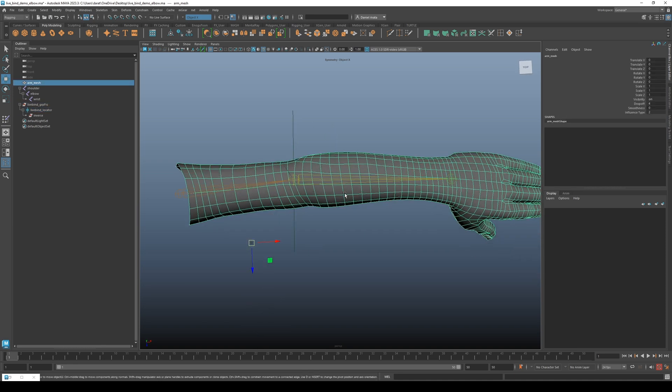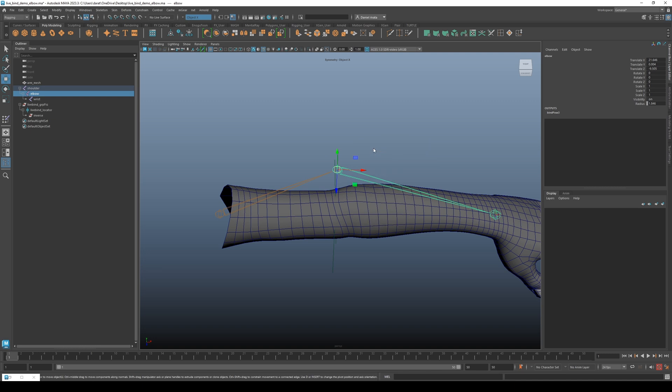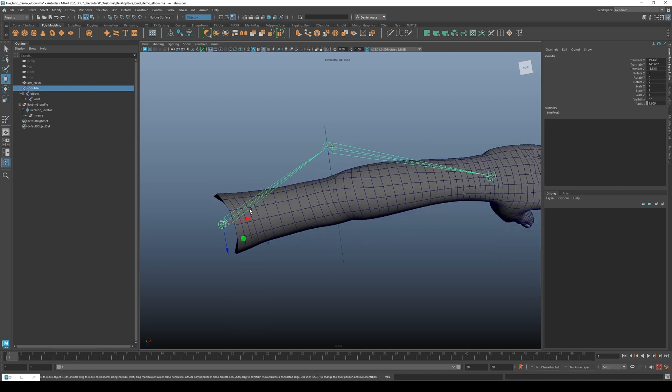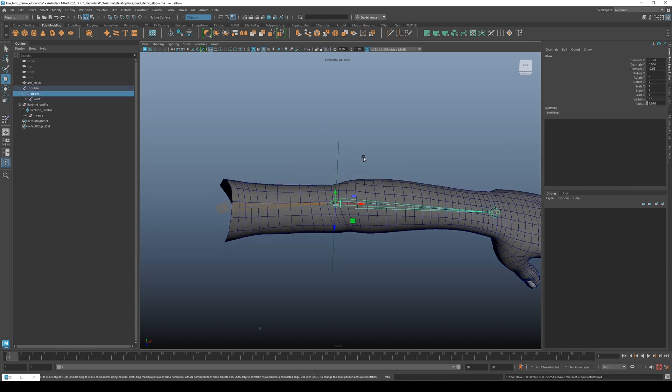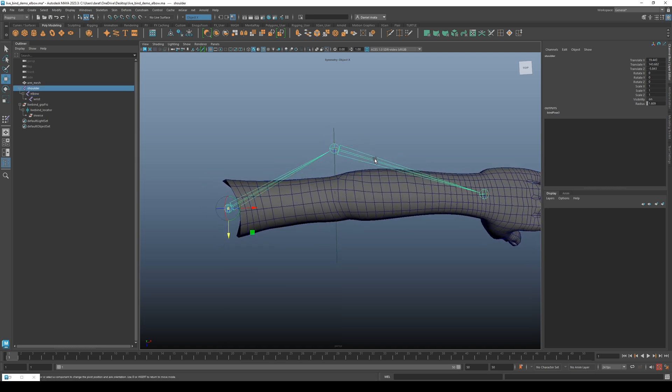With the joints newly positioned, one thing to mention: when you're using the Insert tool to move your joints, it will not orient them — you can see it breaks the orientation. If you care about that, because for me it was such a small change it's not a big deal, but if it's messing up your skeleton you can just quickly run Orient Joint while your skin is unbound.